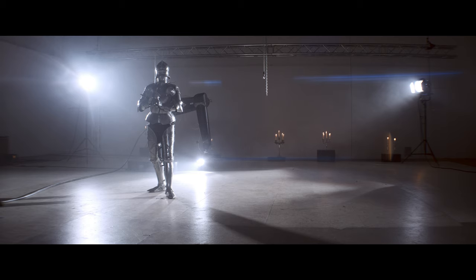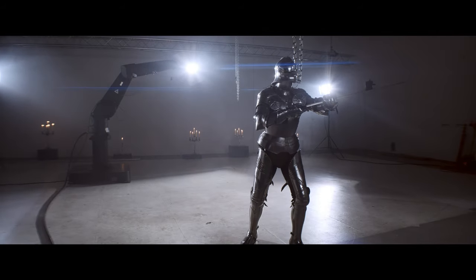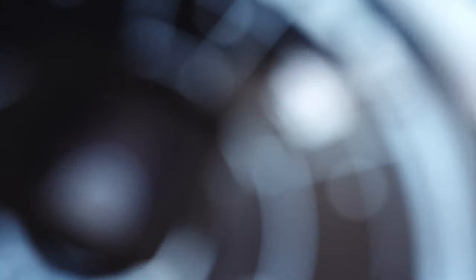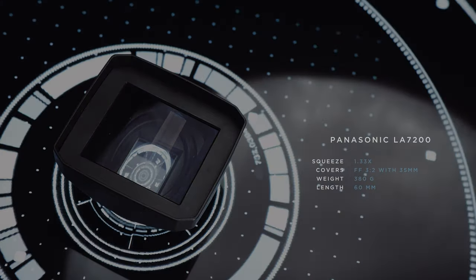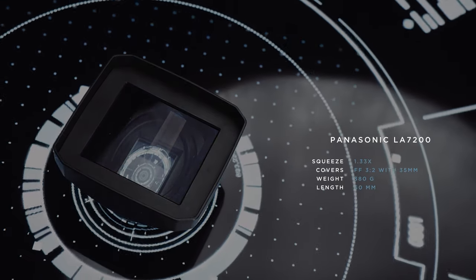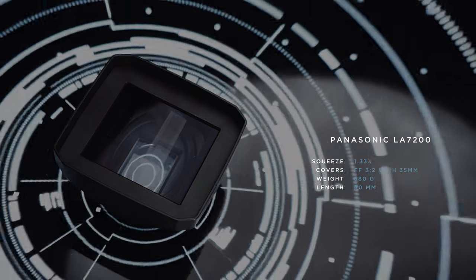The Panasonic LA-7200 offers a hint of a wide anamorphic look with little effort and weight, which is why the LA became so popular and hard to get. At time of release, the Panasonic LA-7200 was traded for $1000 in good shape — links are in the description.